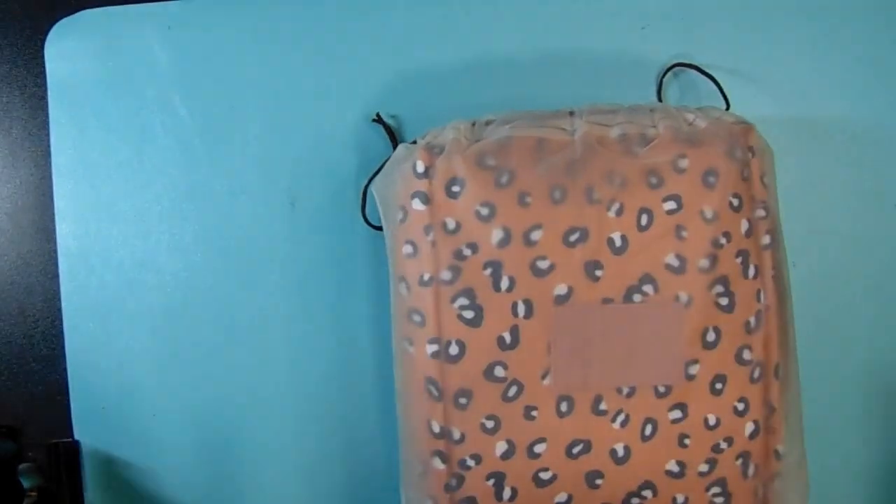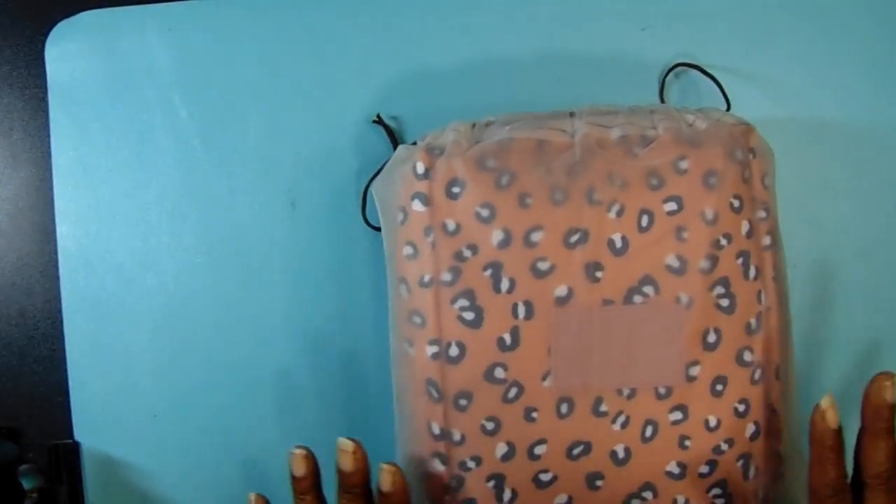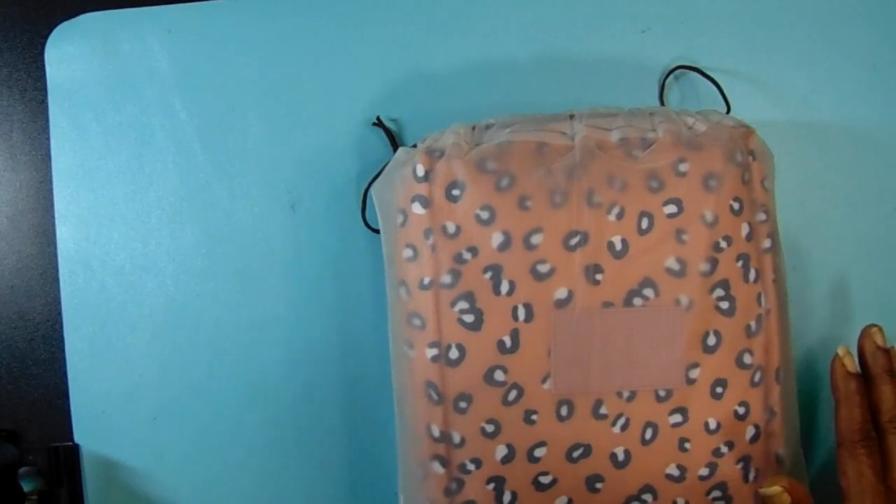I decided it was time for me to go ahead and get myself all the crochet needles — I wanted to start making some projects — so I purchased this kit off of Amazon. Let's go ahead and open it up.